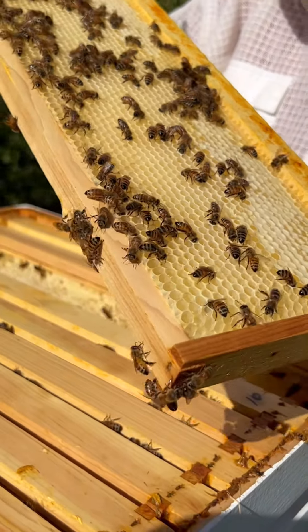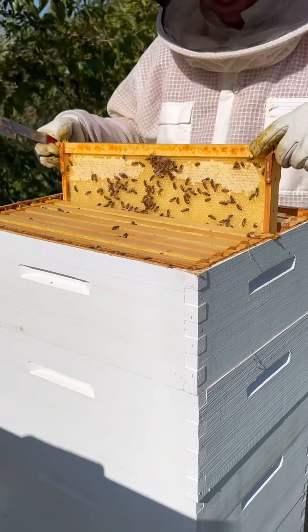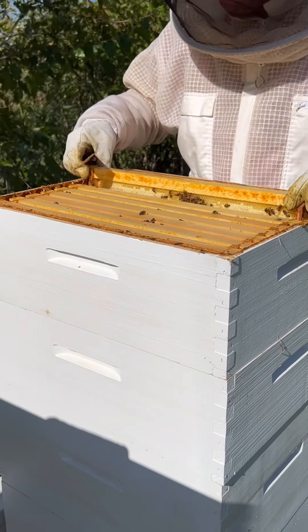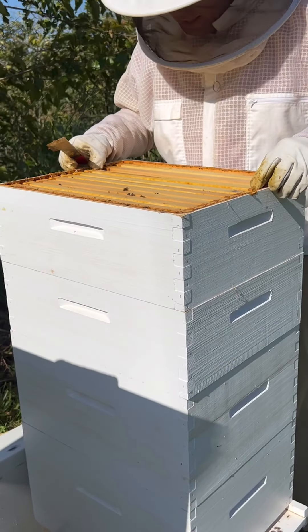They're working pretty hard on doing that, but that's kind of what a honey super looks like and what the bees are doing as they're bringing in that nectar.